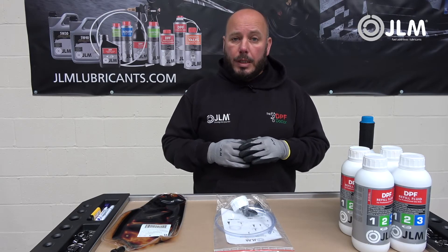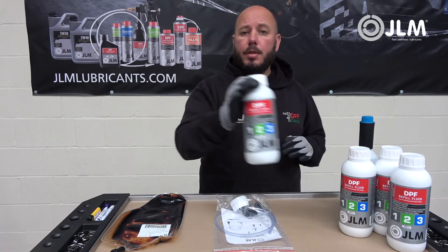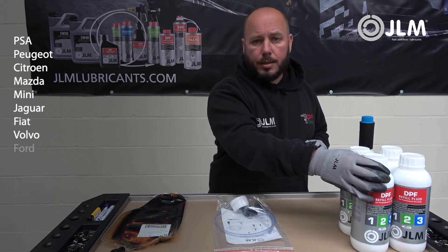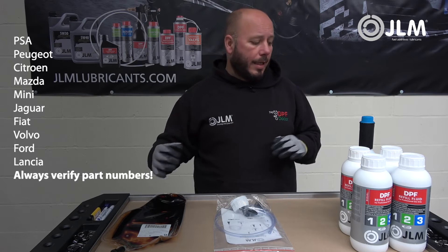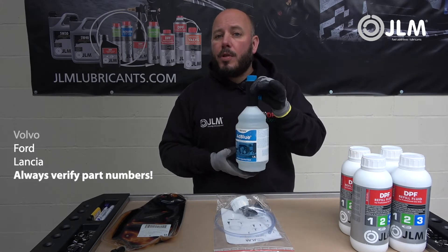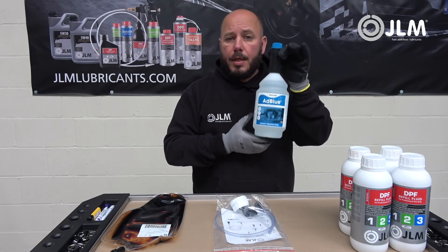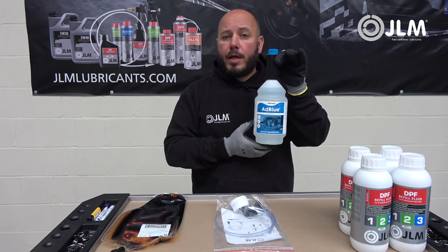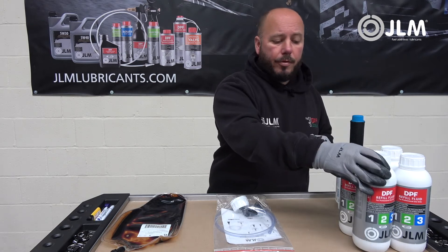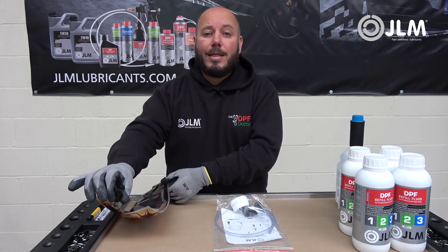Something we unfortunately see is people occasionally mixing up the DPF refill fluid, which is designed to fill up the Eloise tank, with AdBlue. AdBlue is completely different — a totally separate system. AdBlue gets injected directly into your exhaust, whereas the DPF fluid via the bag gets injected into your fuel tank.